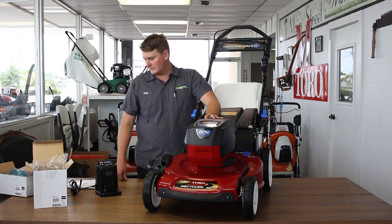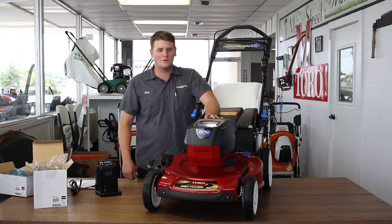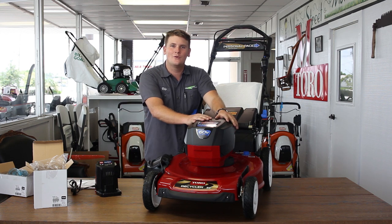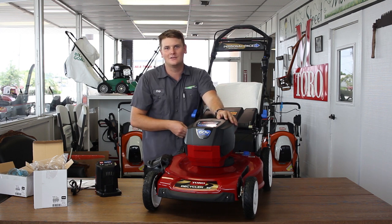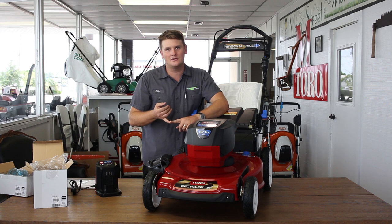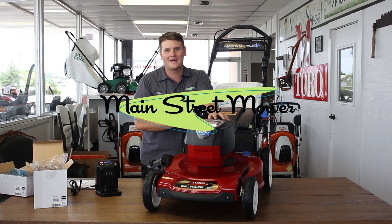Really nice machine. I'm excited to see it out in the field and use it. Guys, thanks for watching. This is Chip with Main Street Mower and this is the Toro 60 Volt Recycler. Don't forget to subscribe. Check out our other unboxing videos — we have a Honda EU2200, we have the Honda IMO, and a couple other good things. Check it out. Have a good day. See ya.